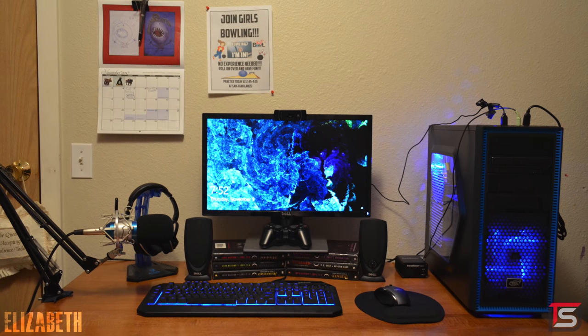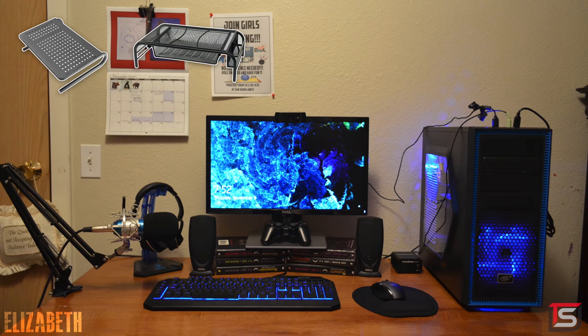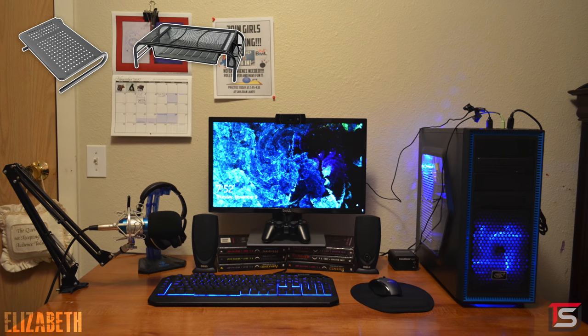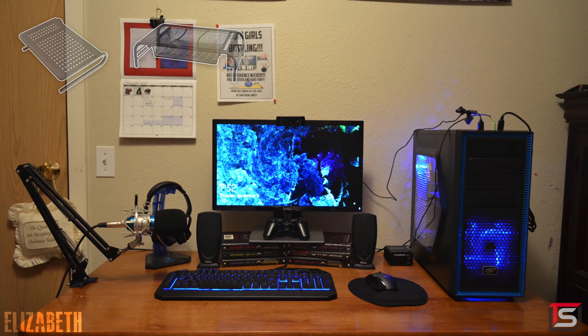I know that you're on a tight budget, but you can actually buy one for as little as $13 from Amazon, or better yet, there is one that has space for extra storage, like sheets of paper, and even supplies on the right side for only $4 more. And since you are going with a black and blue color scheme, the monitor riser would fit right in.